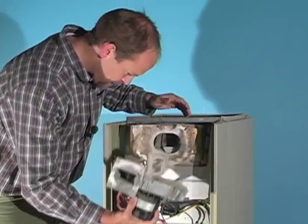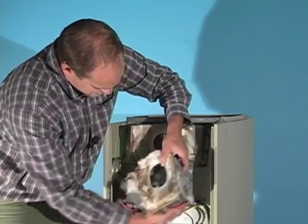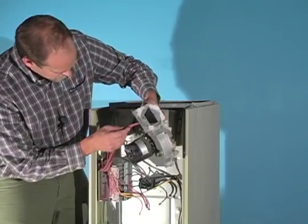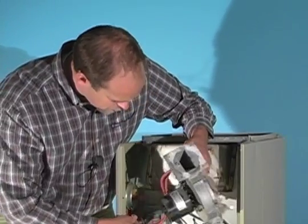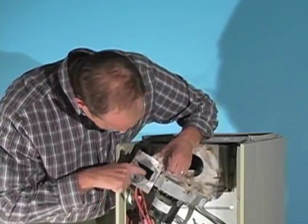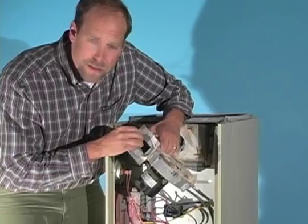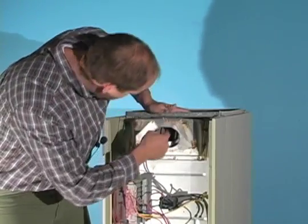And this is the draft inducer fan. We've got some insulation material for a nice airtight seal. There's the fan here — this spins and it pulls combustion air from this area. Exhaust gases. And it's hooked up to these sensors — there are tubes, air tubes, sensing pressure. It's sensing a negative air pressure inside this fan because it's sucking air. And there are the exhaust gases that come up through the heat exchanger.